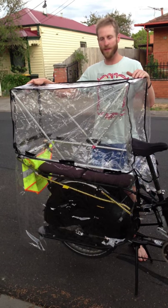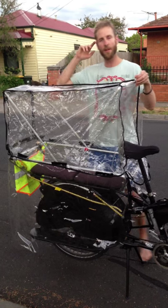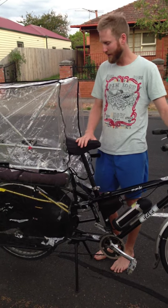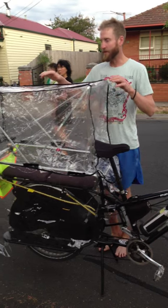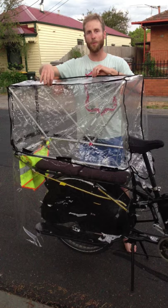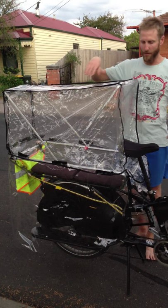It's got enough room for all the kids in there. Their heads fit in no worries — you could probably work it with adults too if you didn't mind crouching down a little bit. There's a metal frame in there, and this is a double pram cover over the top.